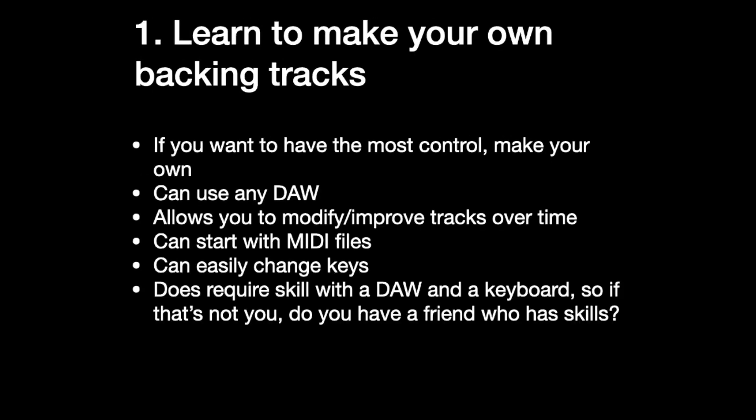Number one: learn to make your own backing tracks. This is kind of a big ask for some people. You can buy backing tracks online, but if you're really serious about this and you take the time to learn how to make your own, you will be rewarded. You have the most control. You can use whatever you've got. You can improve your tracks over time. You can start with just MIDI files you can download, and it makes it easy to put songs in a different key — super important unless you're like a tenor or something. It does require skill, but maybe you have a friend who's really into recording. This is really powerful if you can make your own. If you can't, you're at the mercy of whatever you can buy online.